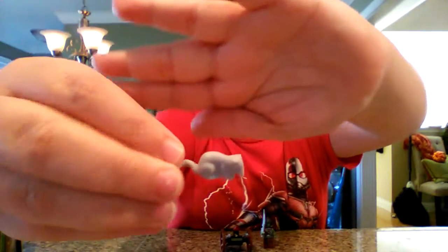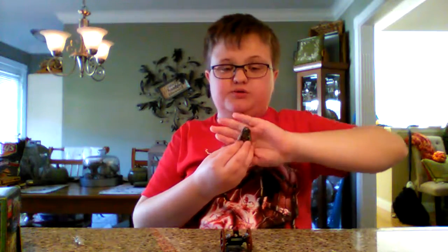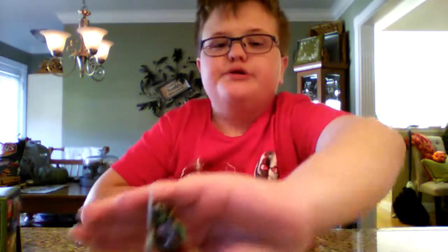First of all, you get this little rat. As you can see, it's basically the same rat we get in almost every other Lego set, except there's this one different mold.